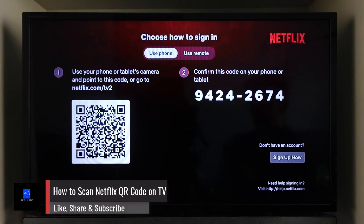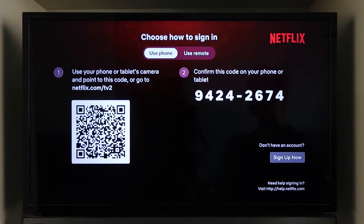How to scan Netflix QR code on TV. Scanning your Netflix QR code on TV is actually quite simple. When you open the Netflix app on TV, it will ask you to scan this QR code to sign in in an easier way.